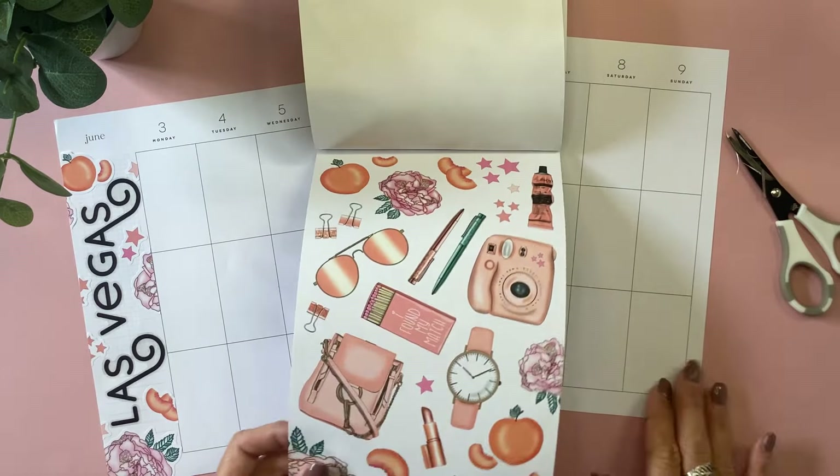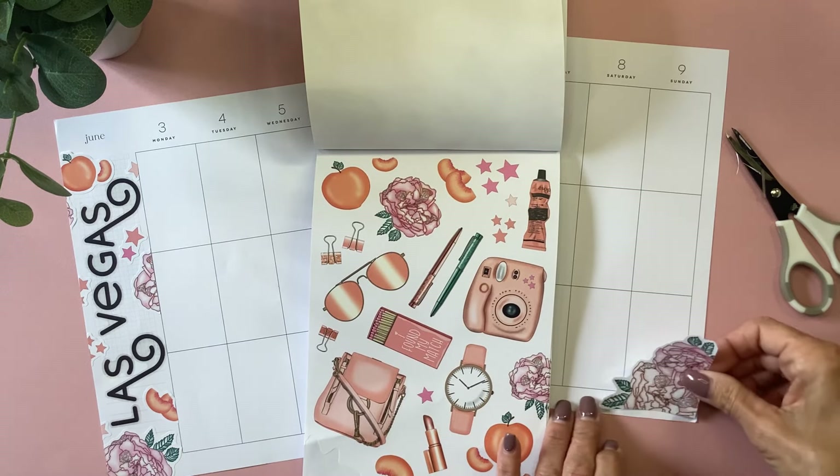These little stars that are in here are perfect for Las Vegas — I want to use some of those. Put that there. And then let's get a peach one, a pinky peach over here. Put the rest of that there. And a little pink flower scrap there. And then I want to get some of these other flowers over here — let's do this one that has the peach and the pink.